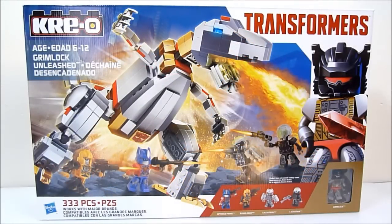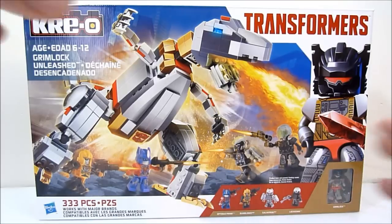What's going on YouTube, Rob here, and today we're going to be taking a look at a set I am so excited about. Today we're looking at Kreo Transformers Grimlock Unleashed. This set has 333 pieces and retails for 25 bucks, which is really not a bad deal at all.